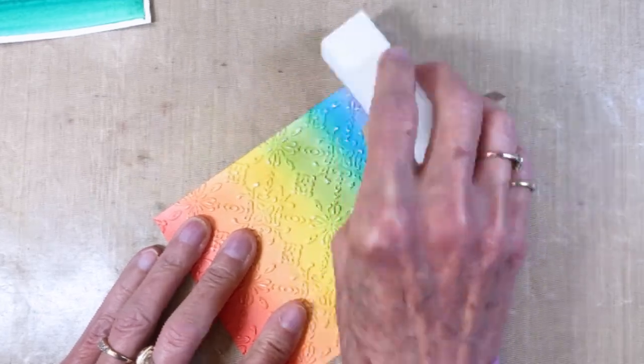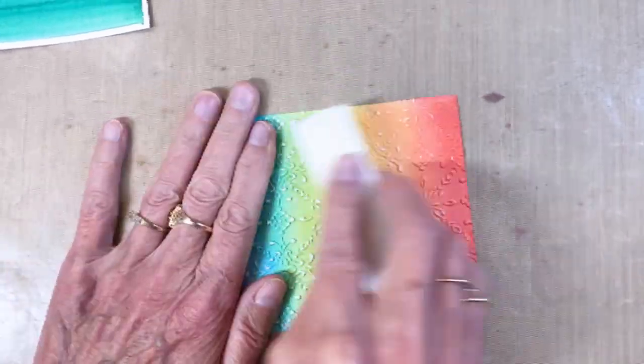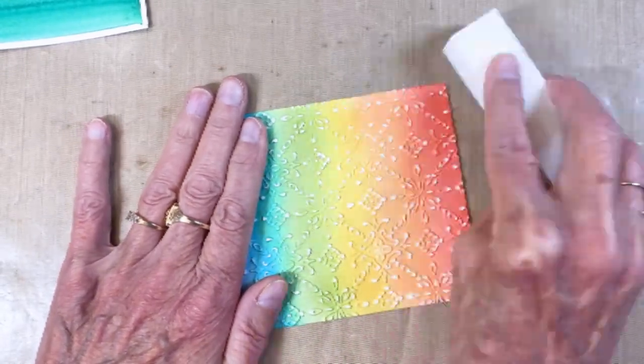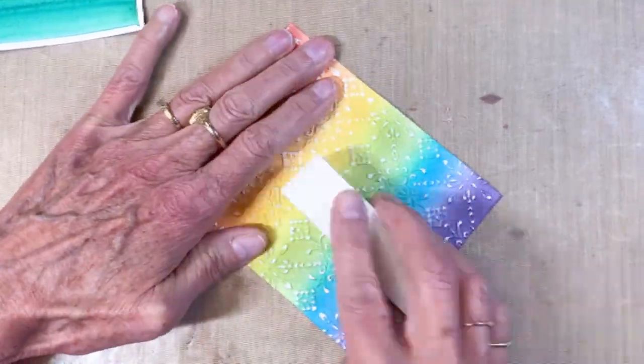There's that one. And here is that ink blended one that I also ran through the embossing folder. You can see I'm using a sanding block, just taking the top layer off so that the white section underneath is exposed.